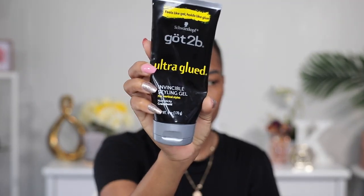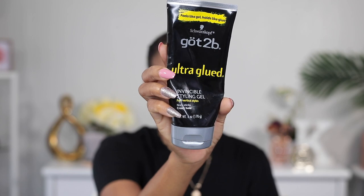It also has this elastic band in the back to help secure the wig onto your head. Before I install my wig, I'm gonna go ahead and add some Got2Be Glued styling gel on my edges and brush them in.